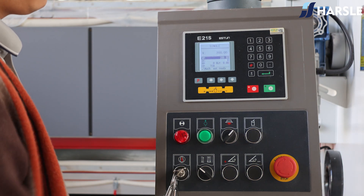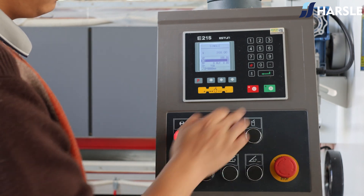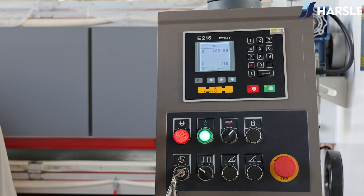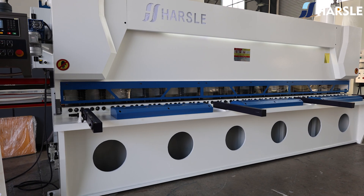The machine adopts a pneumatic support system which can support material, align the plate accurately with the shear blade, and reduce plate deformation. The pneumatic rear support is a critical component that enhances the precision, quality, and safety of the shearing operation.